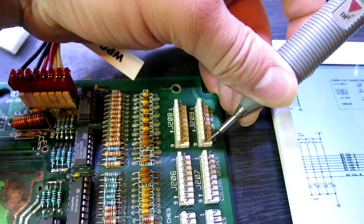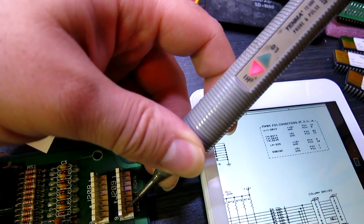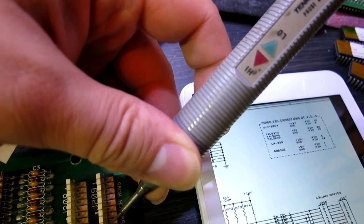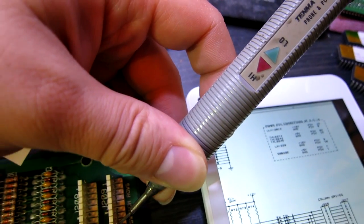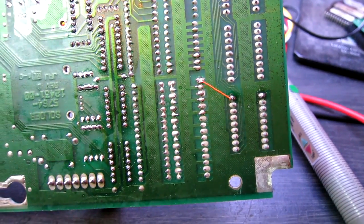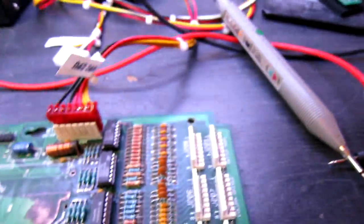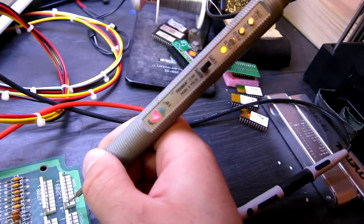Some initial probing has revealed a problem. Switch row 8 has nothing - switch row 7 is held high as it should be, and all the others are too. So switch row 8 is the only one that's dead. Switch row 8 was just a corroded trace which we've now bridged with some wire, and it's now high as it should be - reconnected.